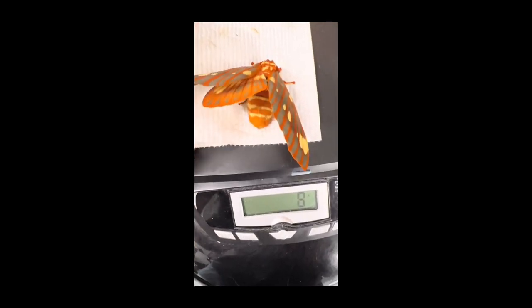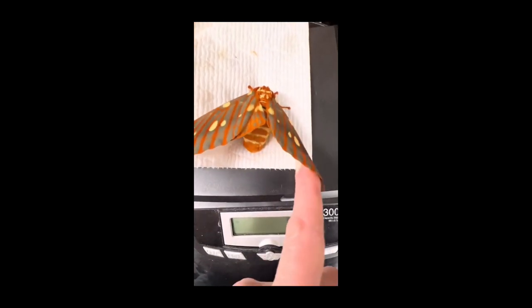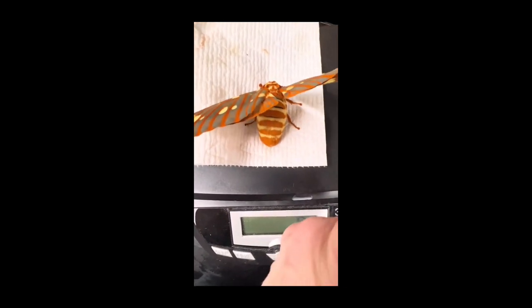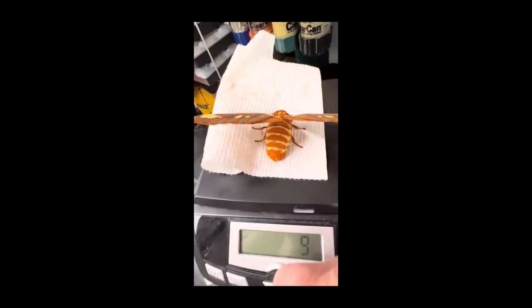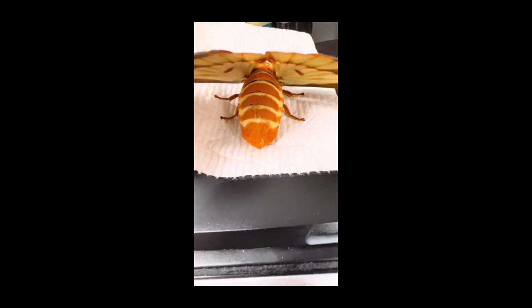So I decided to weigh her to see exactly what I was dealing with here, and after zeroing out for the paper towel she is still a good eight grams. For those of you that know how much eight grams is, it gives you a good sense of how heavy she is. I mean, look at the badonkadonk.